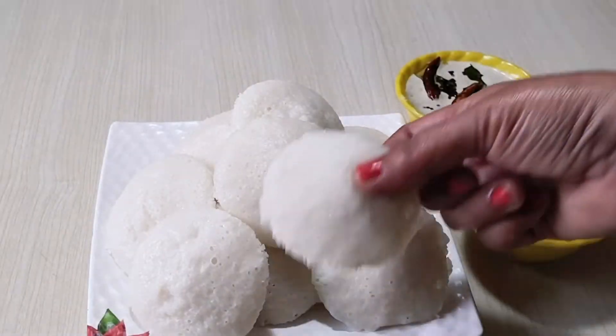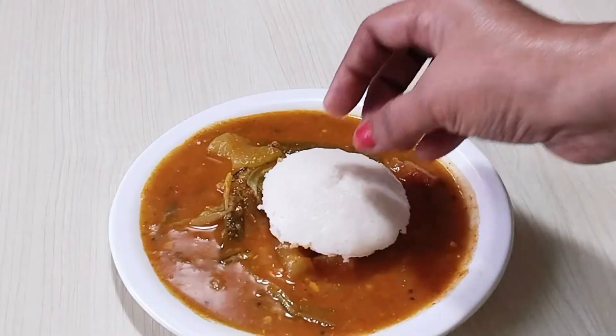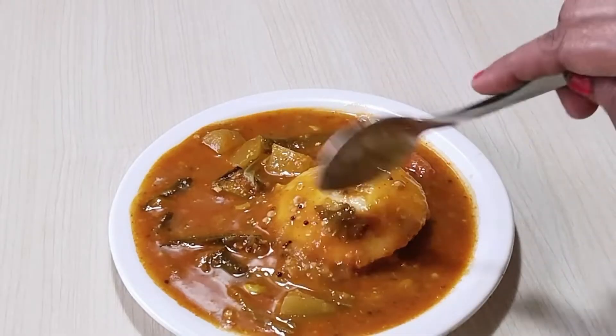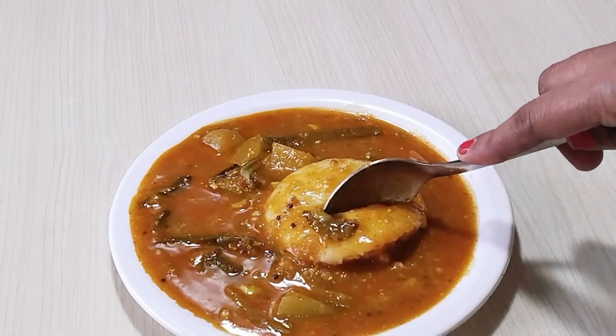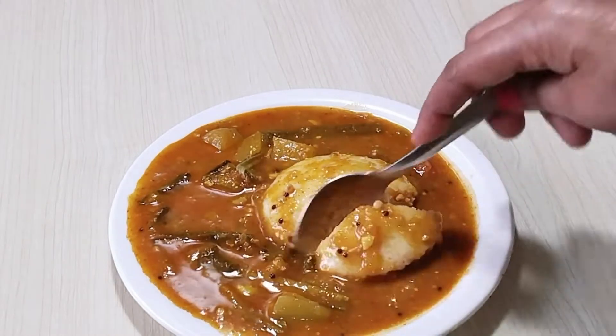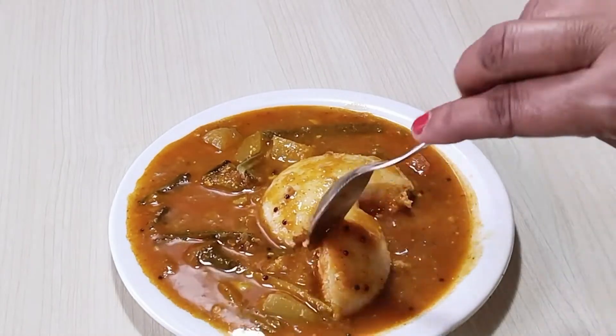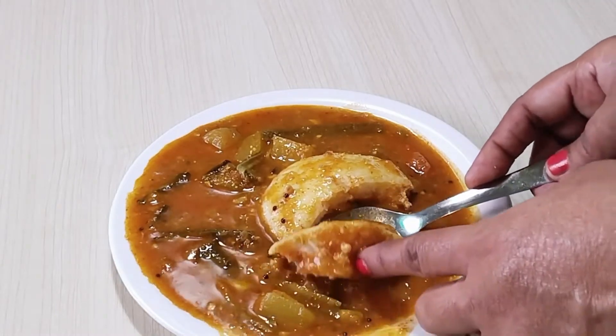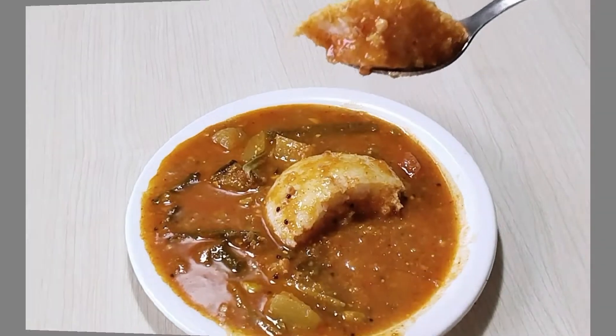You will make idli soft and spongy like this. It is very soft — you will put it in the sambar, soak it and make it juicy. We will make this batter with only 2 ingredients. Once you have made idli like this, you will always make it this way. Let's start making it.